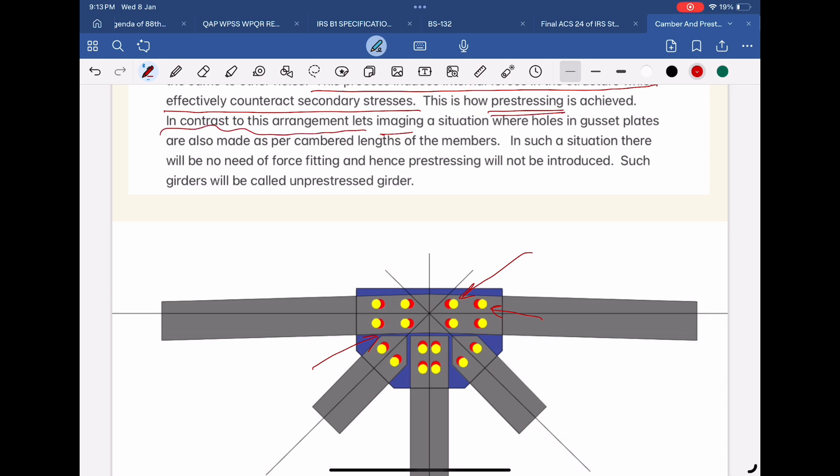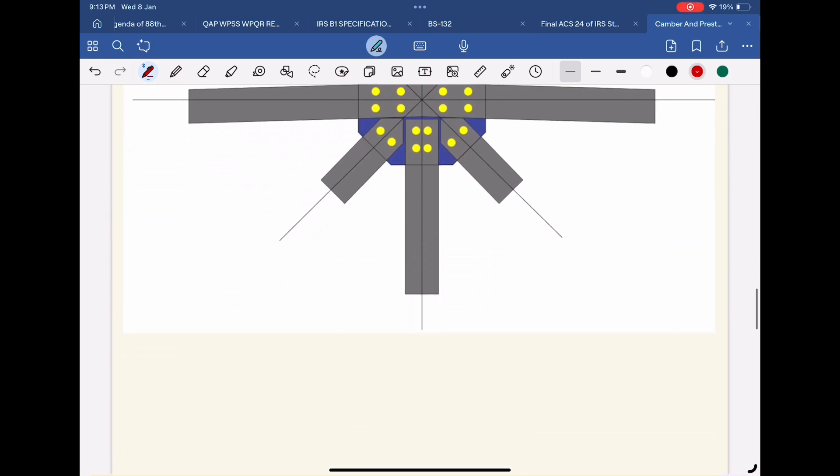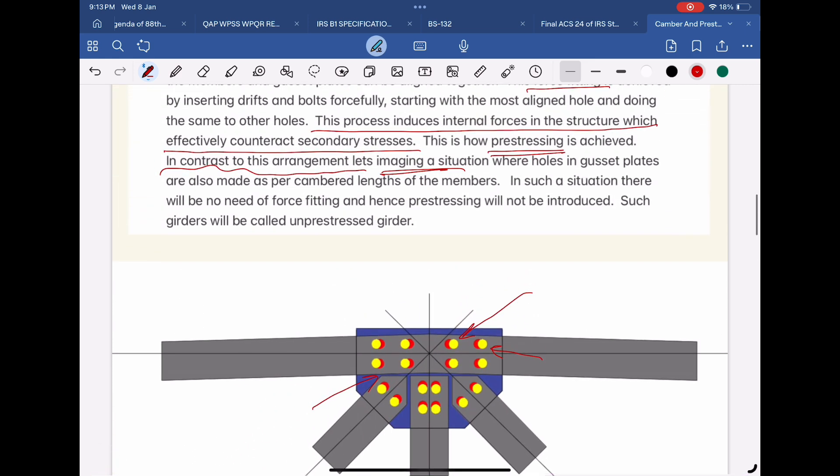In contrast, consider a situation where holes in gusset plates are also made as per cambered lengths of the members. In such a situation, there will be no need for force-fitting and hence pre-stressing will not be introduced. Such girders will be called un-pre-stressed girders.